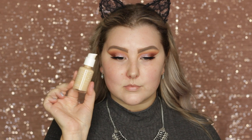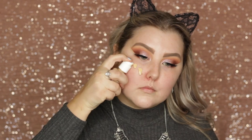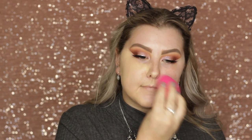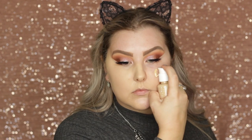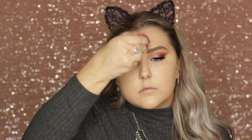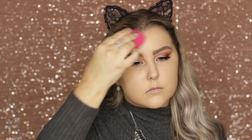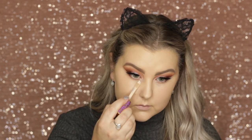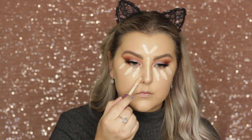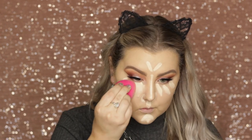Moving on to the face, I primed using the Technique Primer Spray. Then for foundation, I used the ColourPop No Filter Foundation. I am still liking this, though I find throughout the day it doesn't wear super long and it kind of accentuates my pores. I just don't know if it's the primer I used with it or what, but I love the coverage still. I applied that all with a damp sponge. Then I went in with Tarte Shape Tape in Fair Neutral and just concealed my under eyes and highlighted down the center of my face, blending everything out with that same damp sponge.